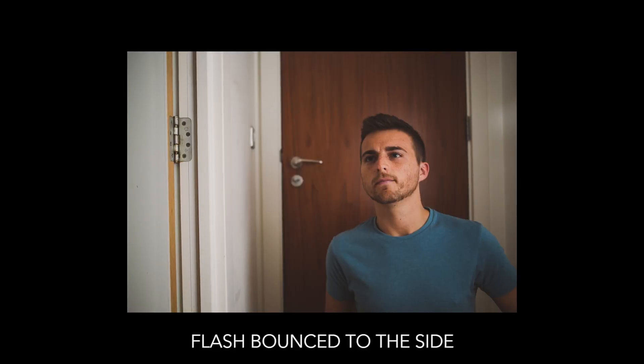But what do you do if you're indoors with a really high ceiling? The light will just disappear up into the space and won't bounce back down with enough intensity. In that case, angle the flash and bounce it off the walls instead. Simply rotate the flash to the side, take the photo, and the light will hit the wall and come back onto the subject as a nice, soft light.